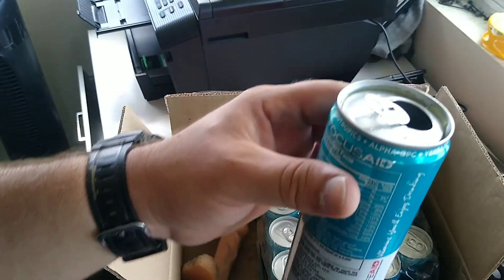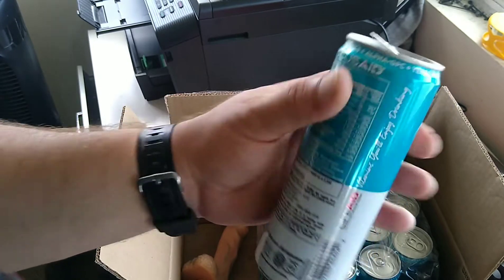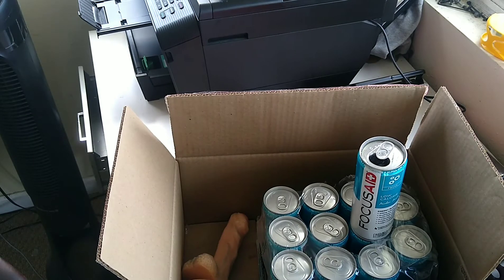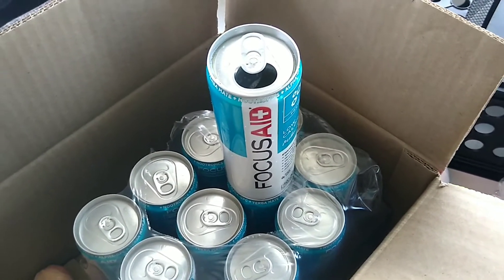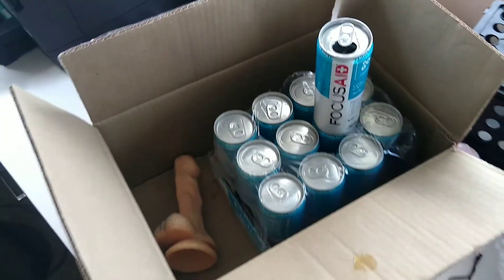I looked online — you're going to pay around $2.50 a can. I have not seen this in stores yet, but I look forward to seeing it and I'd probably buy one. Let me give you a close-up shot of the FocusAid. I'm Ryan for Silly Reviews — have you tried this? What do you think about it? Leave it in the comments. What is your favorite focus and energy drink? Leave that in the comments. Ryan for Silly Reviews — I thank you for watching.